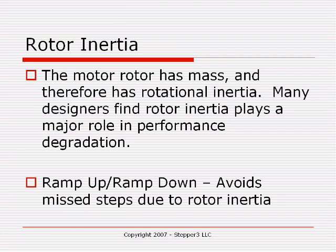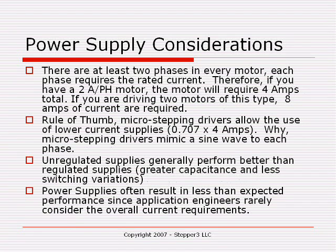It's actually interesting to note that sometimes a larger motor will give you worse performance than a smaller motor. That's not always true, and you really need to do the calculations to determine how these things are going to impact your system. However, suffice it to say that you do need to consider rotor inertia when you're selecting a motor.